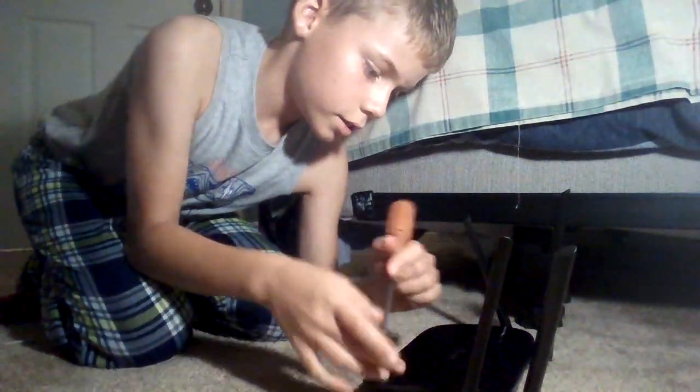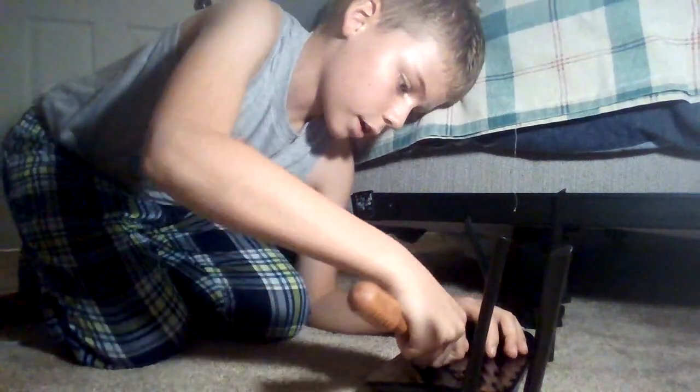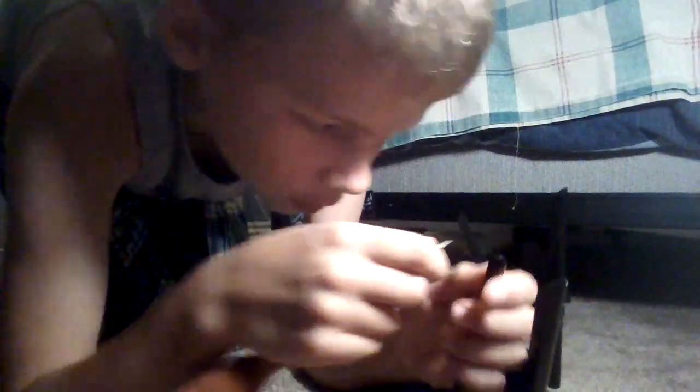Hey guys, a TP-Link Archer 86 general durability test. Let's see how strong these things are.